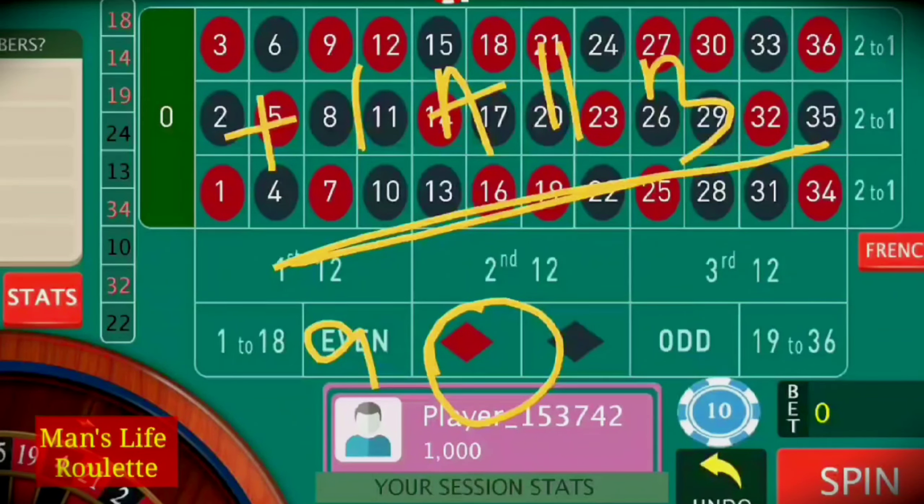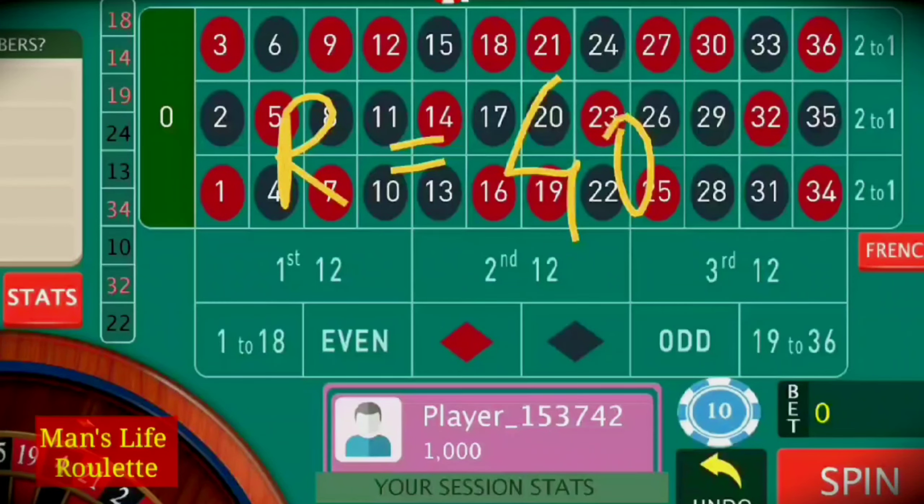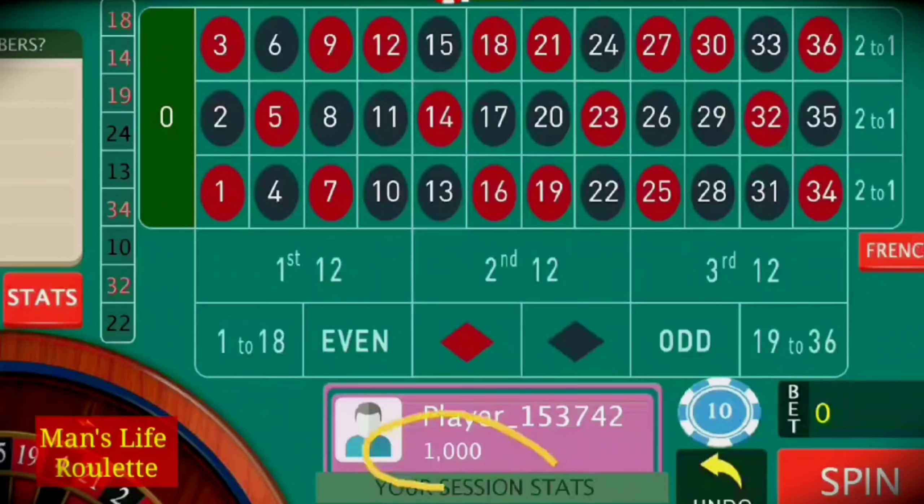Add another set whenever you lose. If you still lose, add another set. For win and loss amounts: all red numbers will give you $40 and all 10 covered black numbers will also give you $40 — so every winning number gives $40 profit. For the 9 losing numbers, just increase the bets whenever you lose.